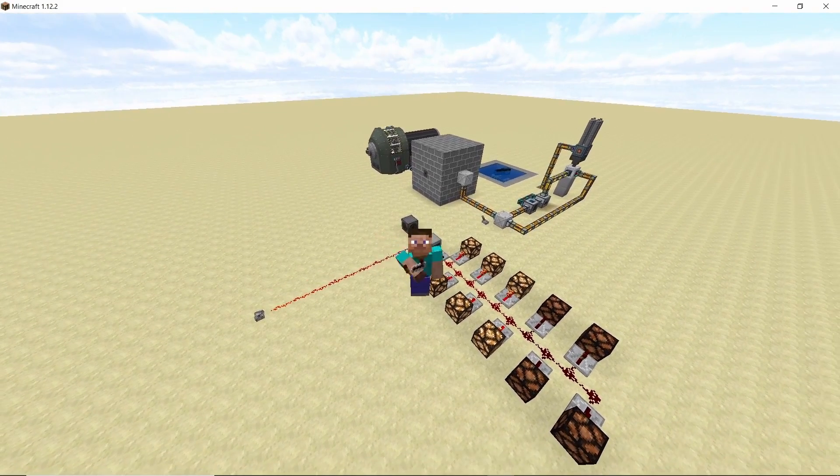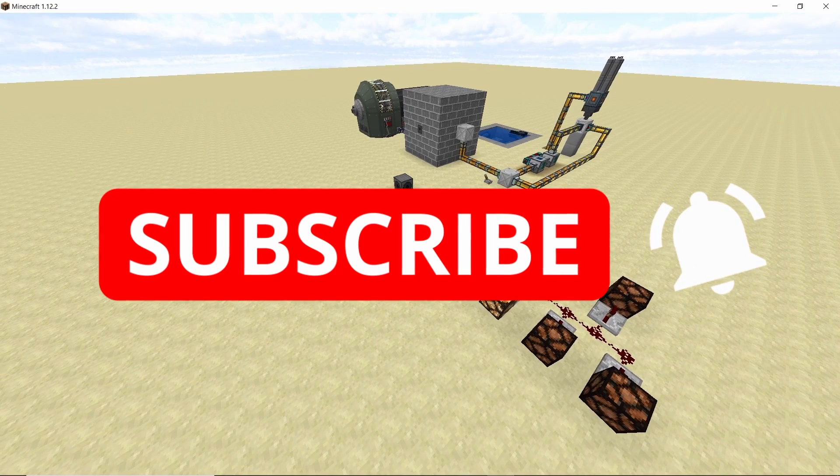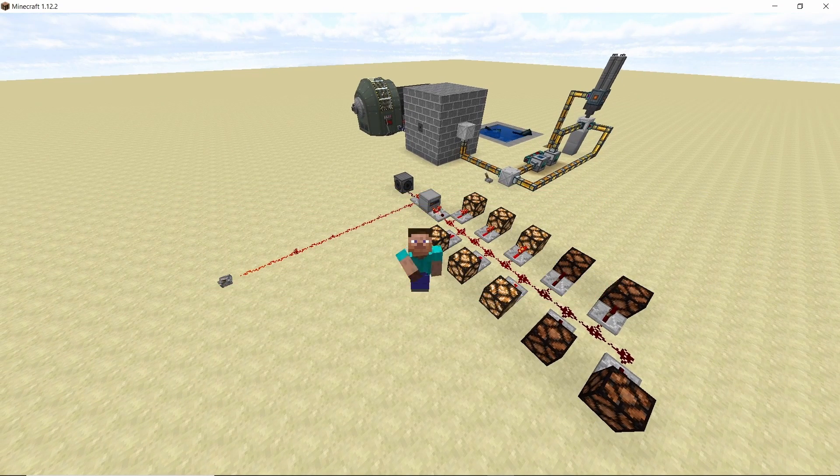That was all for this video. I hope you guys liked it — if you did, smash that like button and subscribe to the channel for more content like this. Peace out!